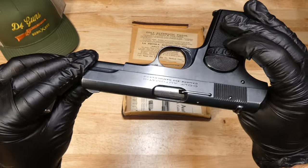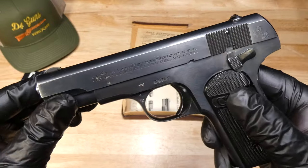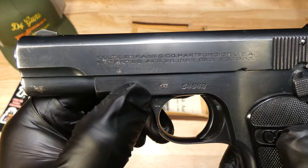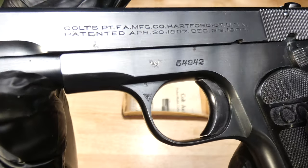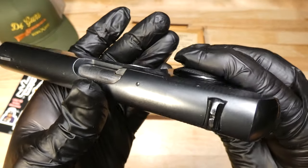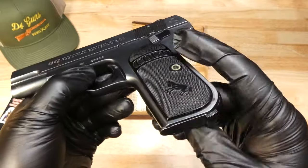This pistol, unlike the box, is in excellent condition. There are a couple of nicks or scratches — it does not appear to be pitting — here, here, and here. Otherwise, this pistol is in great condition for coming up on its hundredth birthday.